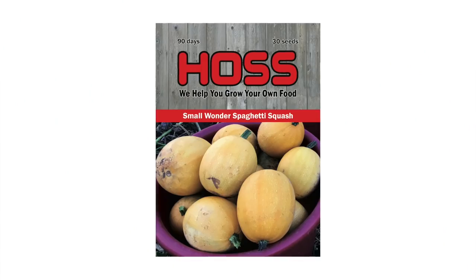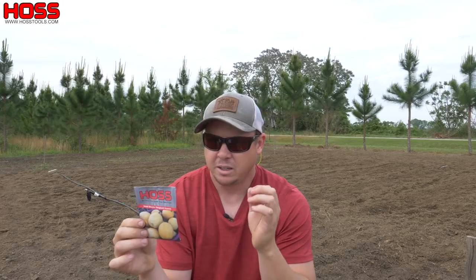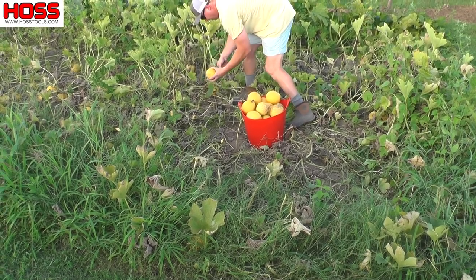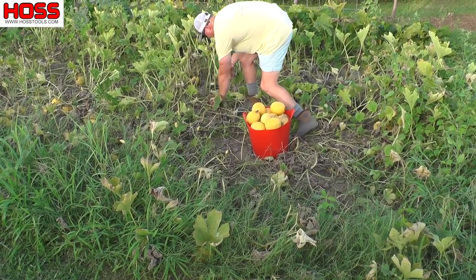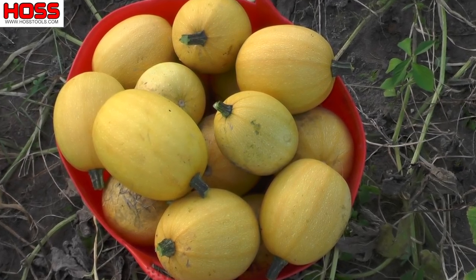The first variety is called Small Wonder Spaghetti Squash — you might have seen the video we did last year on harvesting these. It's a mini spaghetti squash variety; most spaghetti squash are the size of an NFL football, but this is about the size of a mini football — a personal size for two people. These are extremely prolific, producing 10 to 15 fruits per plant. Last year I planted one 60-foot row and harvested over 250 of them.